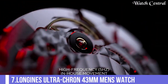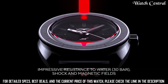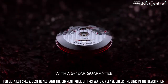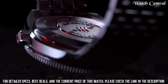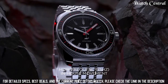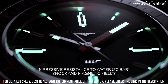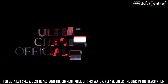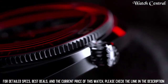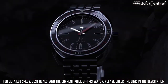Number 7: Longines Ultra Cron 43mm Men's Watch. Stainless steel mesh bracelet, fixed silver-tone stainless steel bezel, blue dial with silver-tone hands and index hour markers, dial type analog. Date display between 4 and 5 o'clock position. Automatic movement, scratch-resistant sapphire crystal, solid case back, round case shape, case size 40mm. Functions: date, hour, minute, second. Silver-tone stainless steel case.